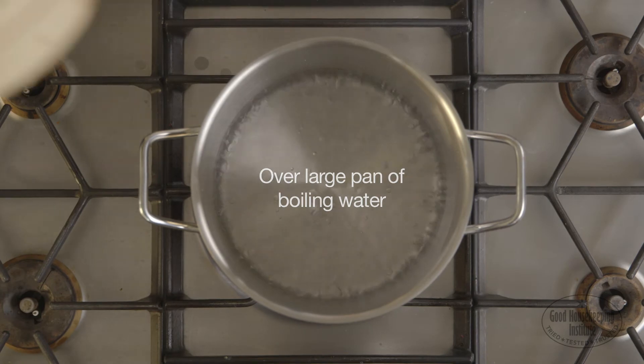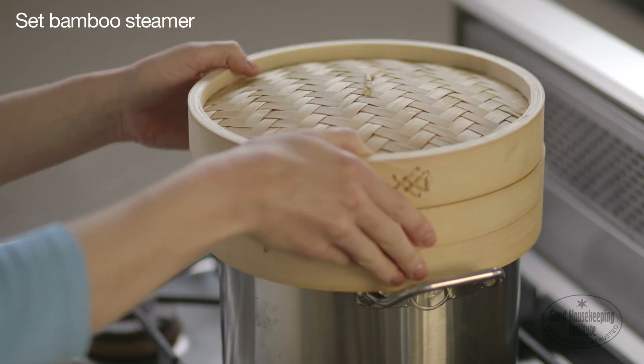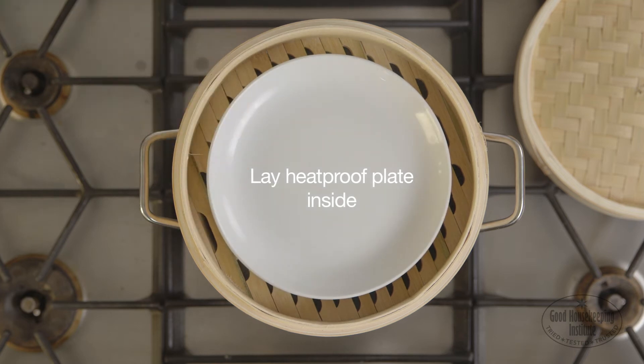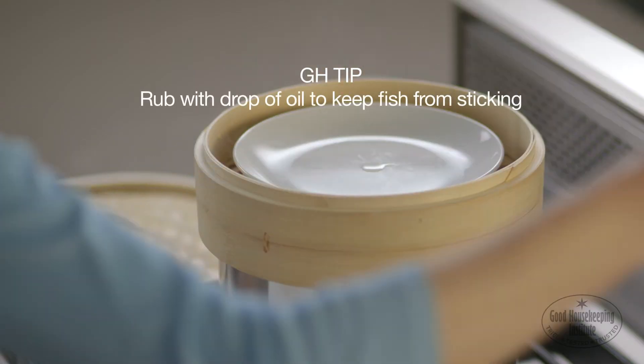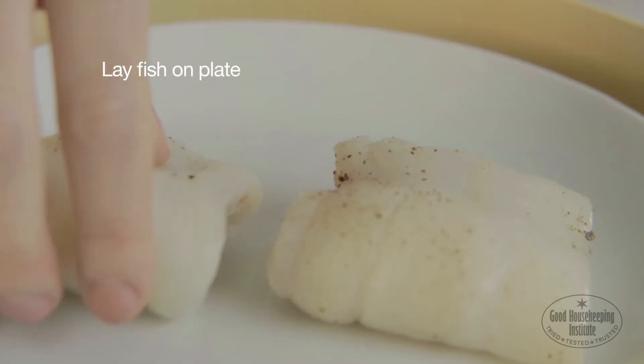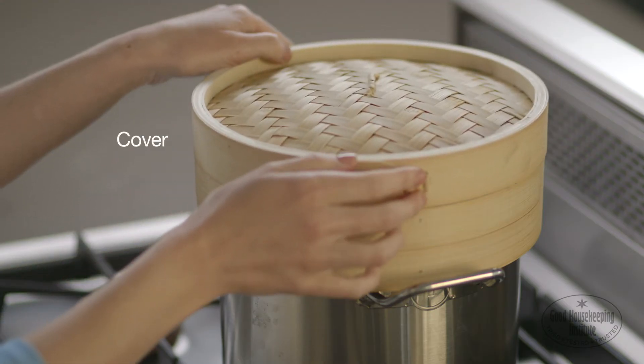Over a large pan of boiling water, set a bamboo steamer. Lay a heatproof plate inside. Rub with just a tiny drop of oil to keep the fish from sticking. Lay the fish on the plate and cover with the steamer lid.